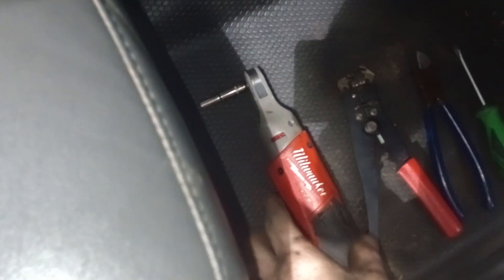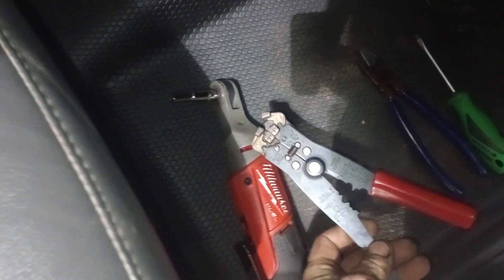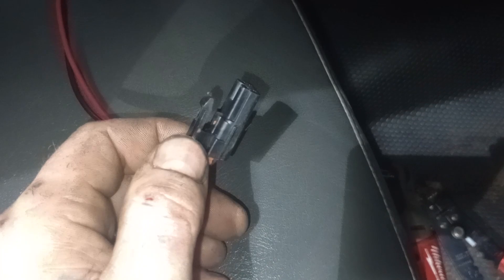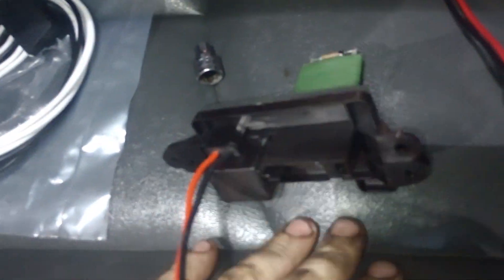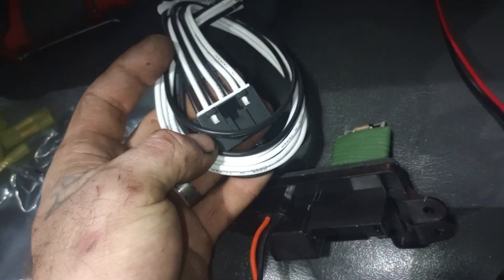I'm going to show you exactly how to replace this today. What you're going to need is a 5 by 5.5 socket, some wire strippers, some side cutters, and a flathead. That flathead is going to help you pop the pigtail off the blower motor from the resistor. The new kit we're going to be installing is the brand new blower motor resistor and a brand new pigtail for the blower motor resistor.